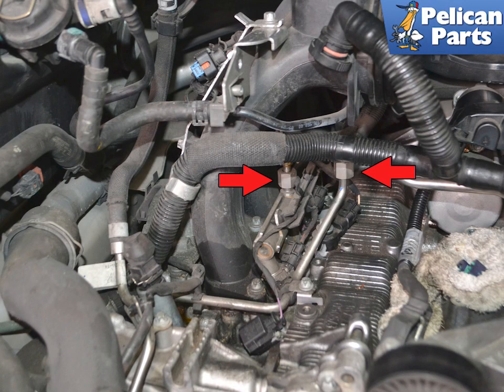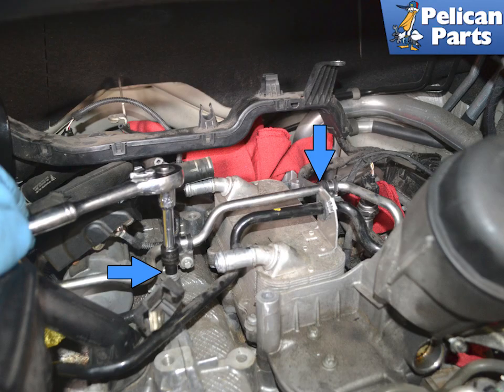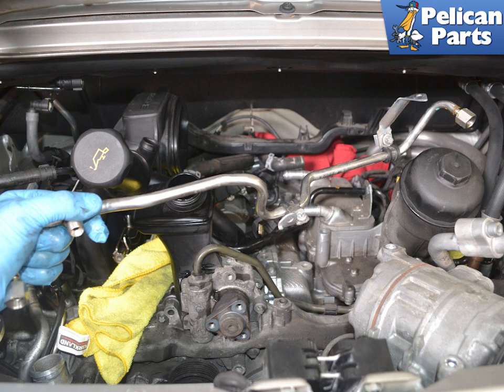Fully loosen the fittings on the high pressure fuel lines — there are two on the left side (red arrows) and one where it attaches to the fuel rail on the right side. Use an E10 torx and remove the two mounting bolts where the high pressure fuel line brackets attach to the engine block (blue arrows). Remove the metal high pressure fuel line from the engine compartment.